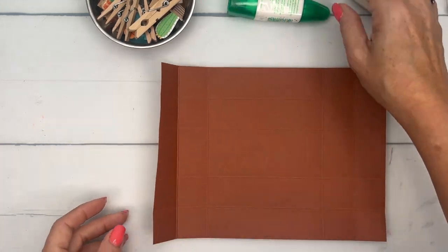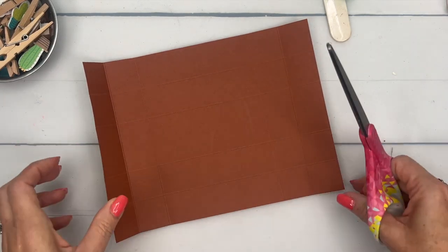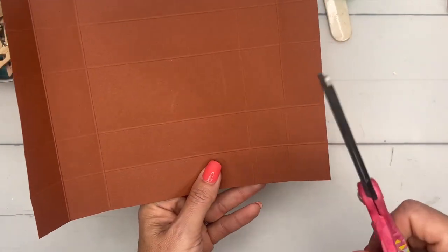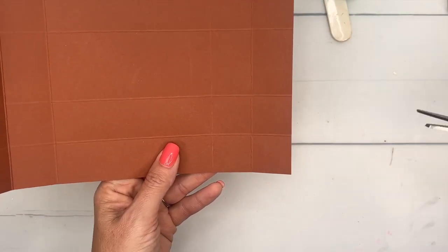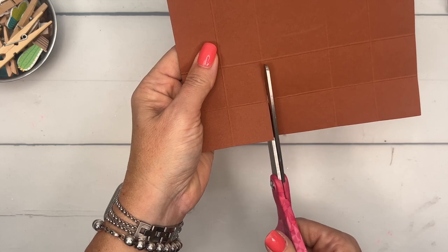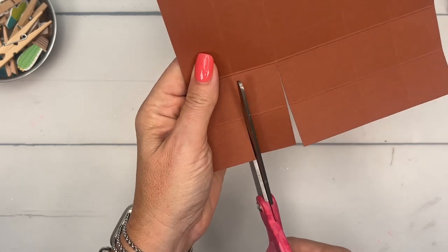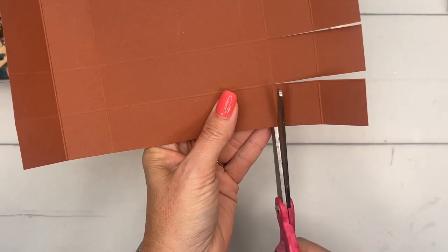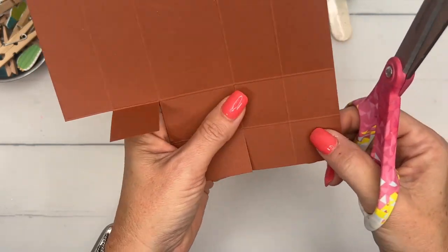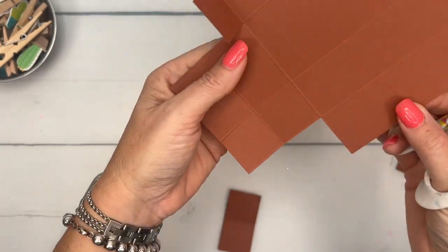Now we're going to cut the three corners off of each corner. It doesn't matter which way you do this — you just have to make sure you do it the same each time. We'll cut in from the short side, cut all the way in. We're going to leave this flap here but cut these three off. See how we've got a tab there — so cut in and then cut these off. This always reminds me of tetris, the little L-pieces.